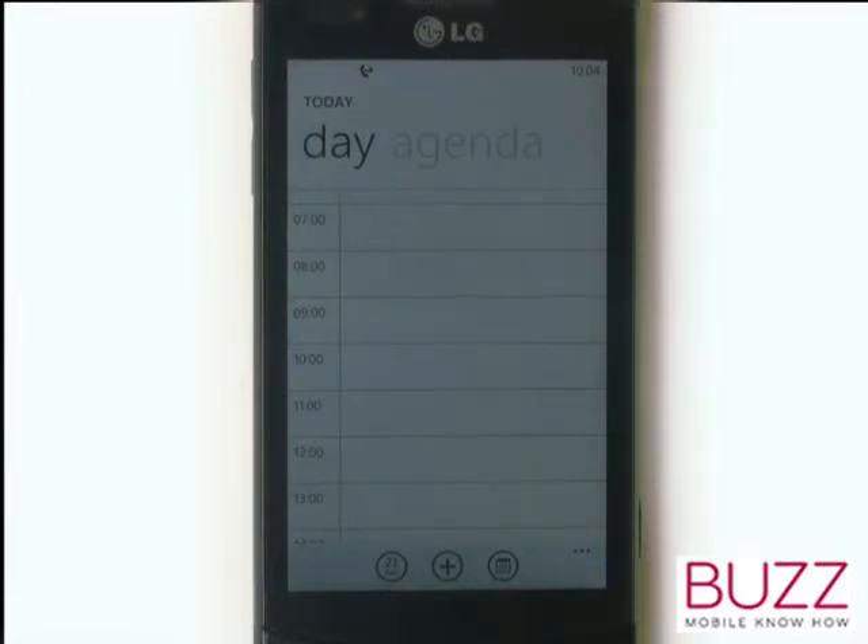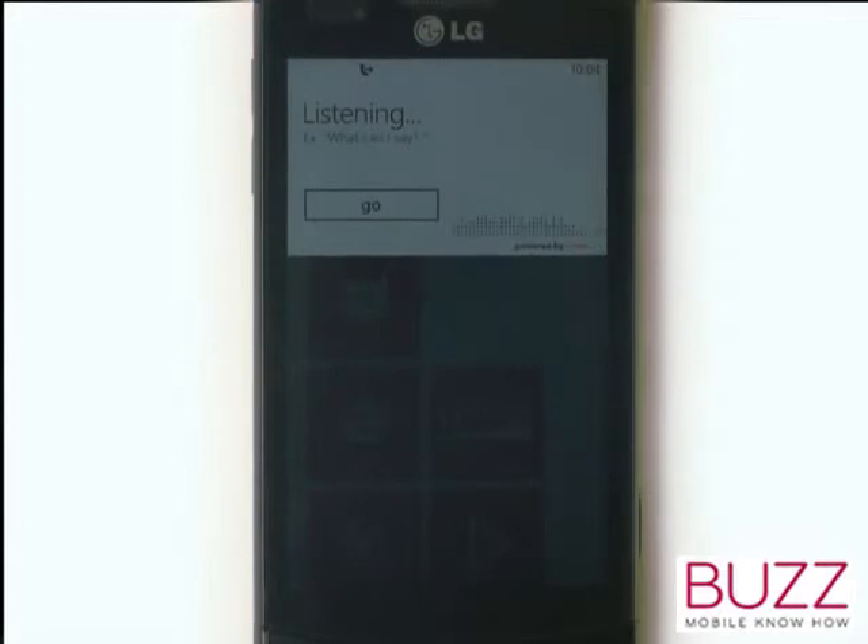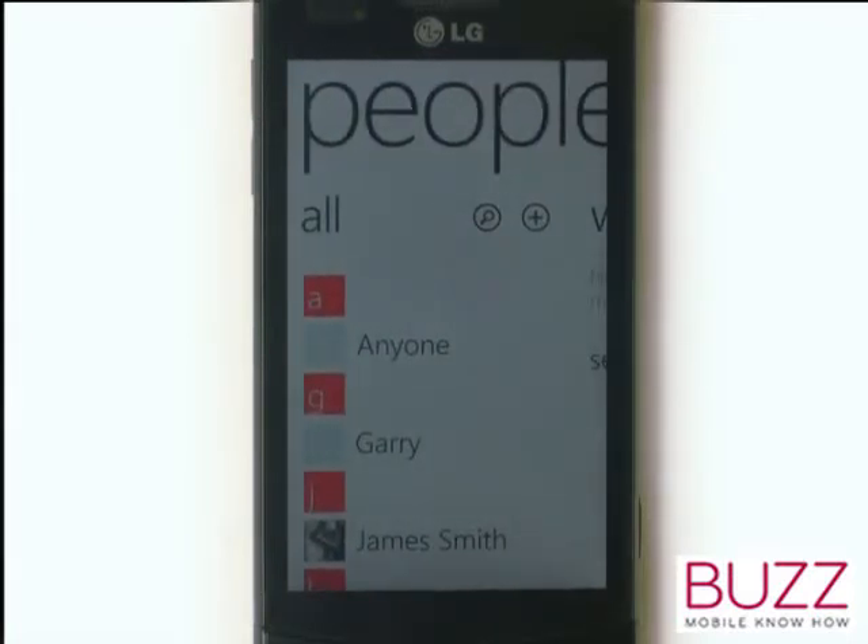Let's try another one. Open people. Here we are, our contacts is now open. It's that simple.